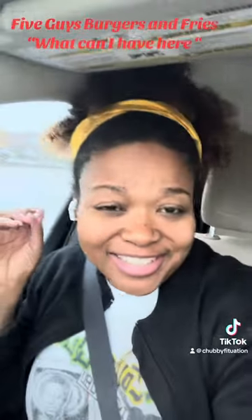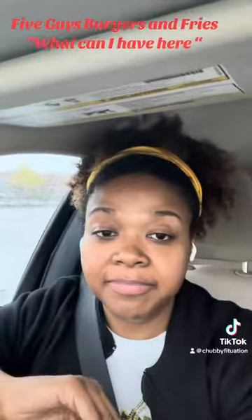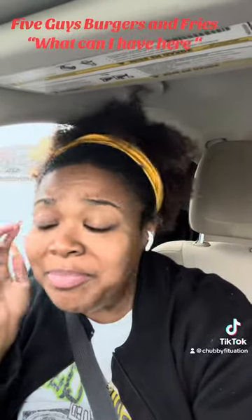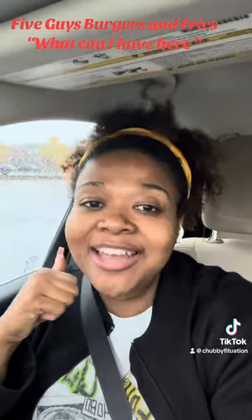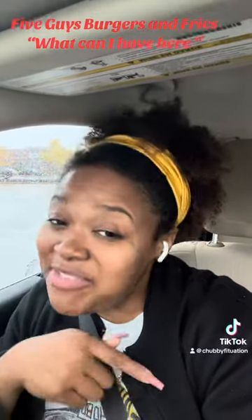Cross-contamination is going to be the theme in all of these videos. But hey, at least they don't put beef in their oil, so you can definitely have the fries — eat to your heart's content. Please get a small, because the small is the medium, the medium is the large, and the large is for a small family. Peanut oil — you're good to go.